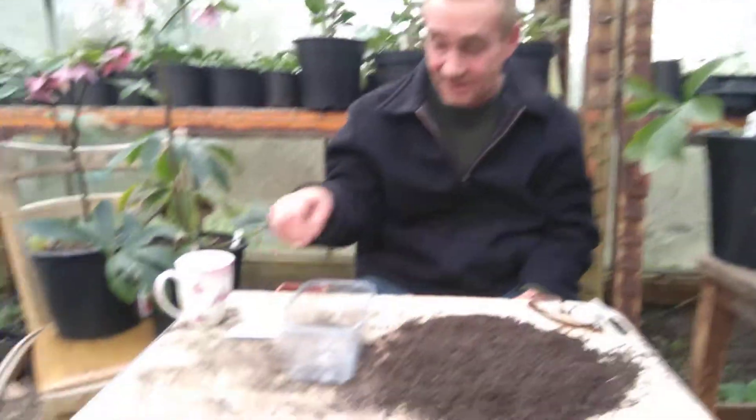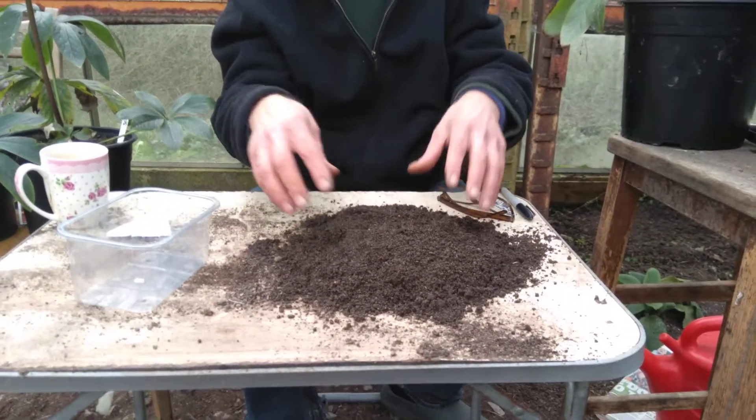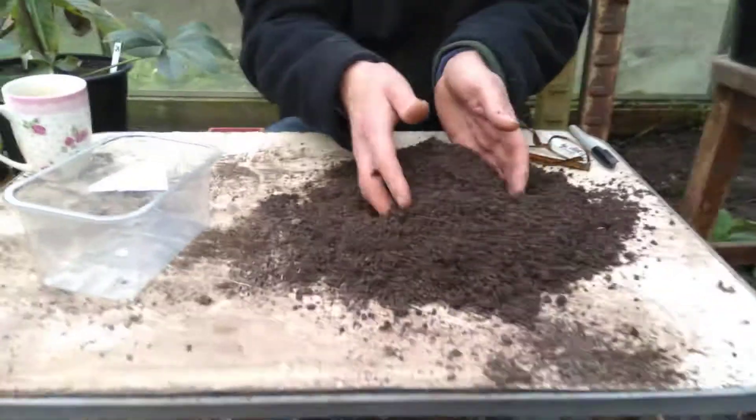So what you need is lettuce seeds, a pot — I use these things from the supermarket, recycle everything — and some compost. The compost is ever so important. You want seed compost, which is, look at it, very fine.